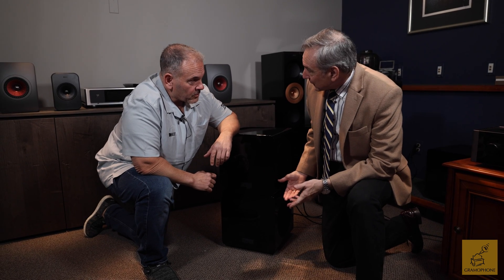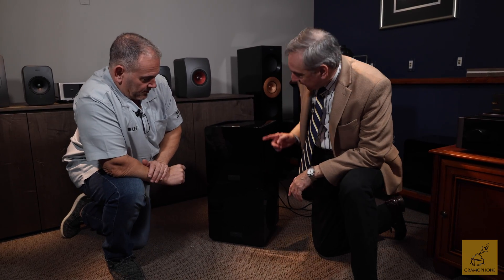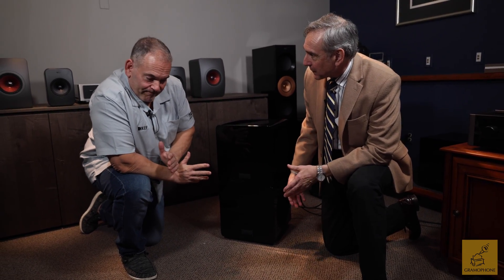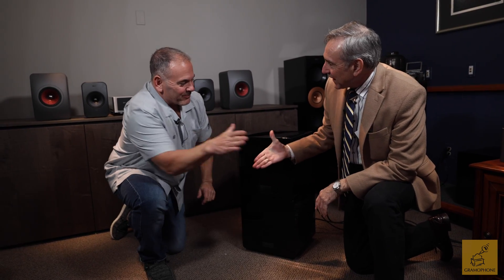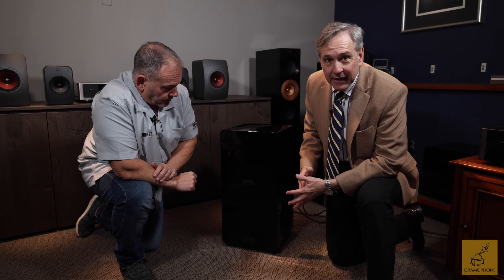Thank you for showing us how this stacking kit goes together — it's remarkably simple. Now we're going to have substantially more bass without giving up a single inch of floor space. More boom! This stacking kit — in our case we're already two high, but you can still go one more and go three high. You can get a remarkable amount of bass without a whole lot of floor space.